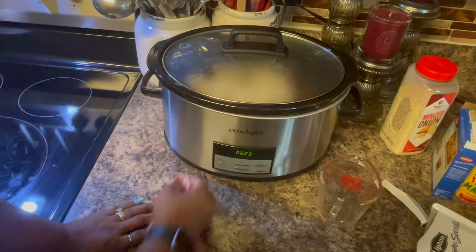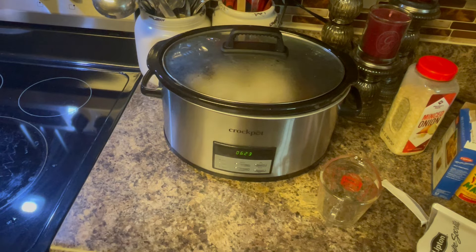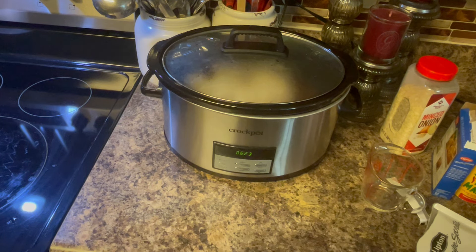This is set for six hours, but I had it set for seven hours because I wanted it to be really good and I knew I was gonna have to brown the roast and get all my seasonings in. So I started it at seven hours and I have 23 minutes left from doing other things in the kitchen. Anyway, we're gonna come back when it's done, and now we're gonna go ahead and put on the beans.